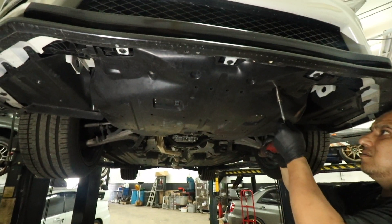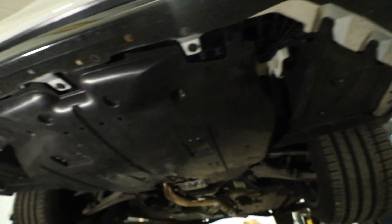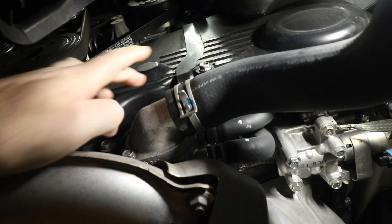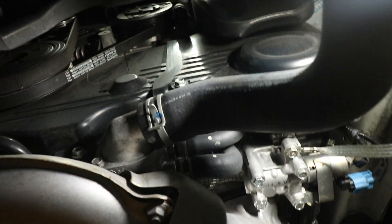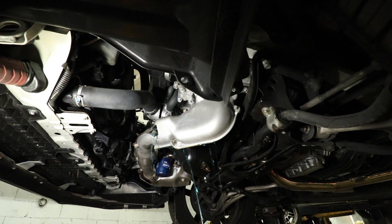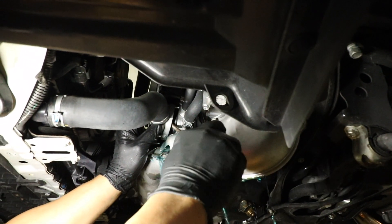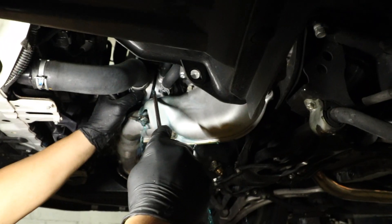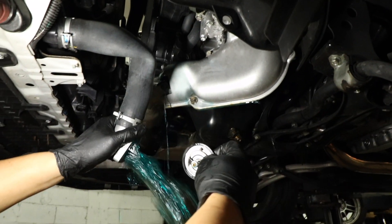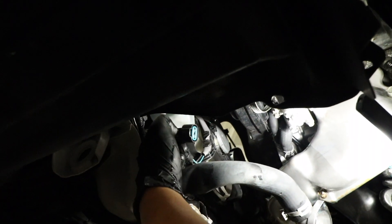Next we're gonna be removing the under tray so that we can start draining the coolant — I'll link one of my other videos where I do this in detail. We're gonna be taking off a bolt here and one on the other side, 10 millimeter bolts — this is for the thermostat. Leave the radiator cap and reservoir cap on so it doesn't come out too crazy. Pry the thermostat from the inside so more fluid comes out. The full drain is gonna take about 10 minutes. Take the thermostat out, pull the hose down, and disconnect the two connectors for the radiator.